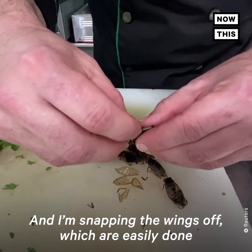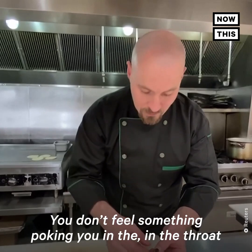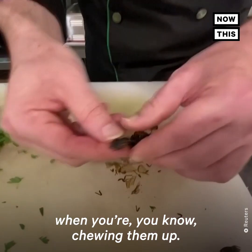I'm snapping the wings off, which is easily done after they've been dehydrated, and then snapping the legs off. Just because they're easier to eat this way — you don't feel something poking you in the throat when you're chewing them.